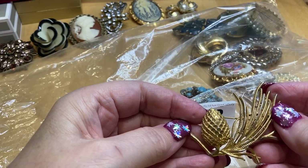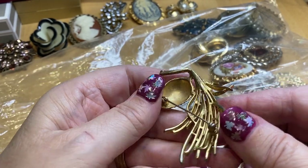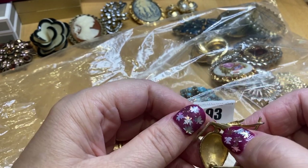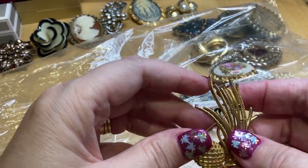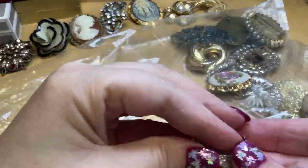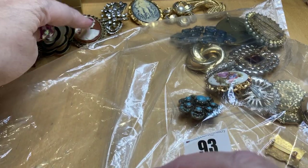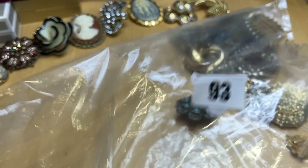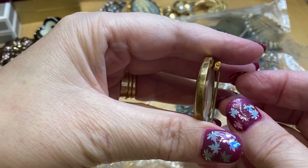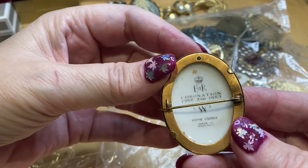Acorn — no, fir cone. No signatures. So that's 17. Pretty, nice. 18 — China, and a Queenie. Coronation 1953, bone china, made in England. June the 2nd, 1953. Nineteen.